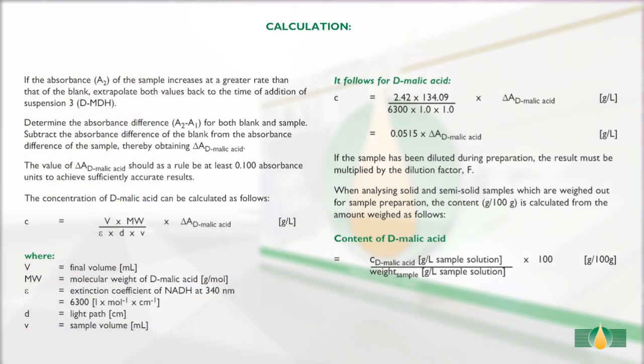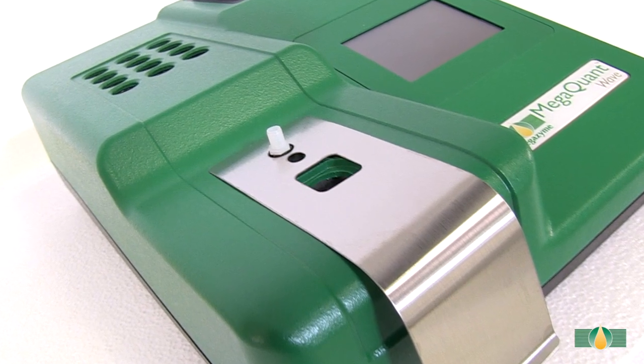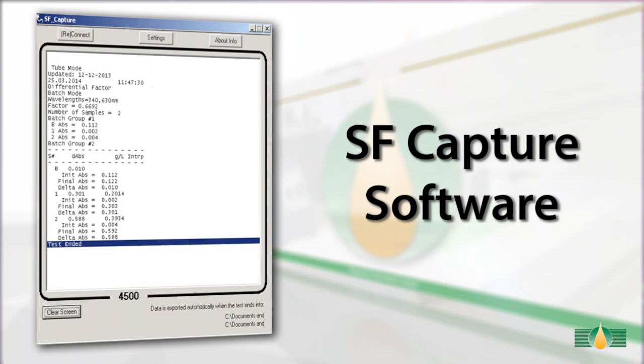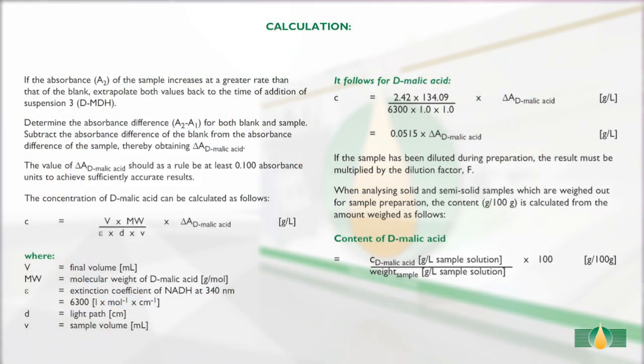The absorbance readings A1 and A2 of the sample and the blank reactions are used to calculate the D-malic acid concentrations in the original samples. When performing this test using the pre-installed protocol on the MegaQuant Wave spectrophotometer, the results will be automatically calculated and printed via the onboard printer, or the data can be exported to a computer using the SF Capture software. If the results output are raw absorbance values, the calculations of D-malic acid content can be performed manually as described in the calculation section of the kit booklet.